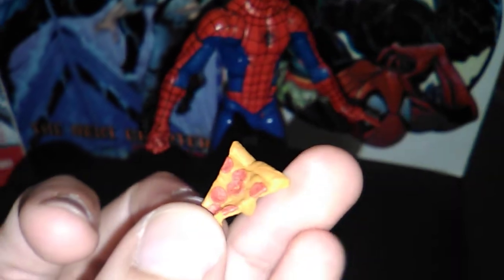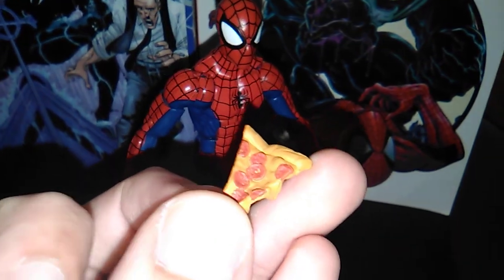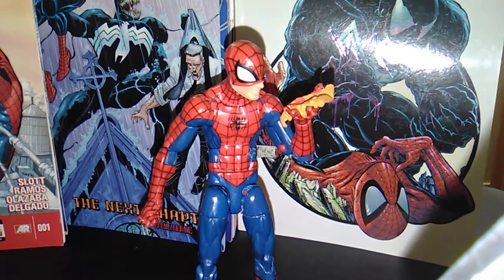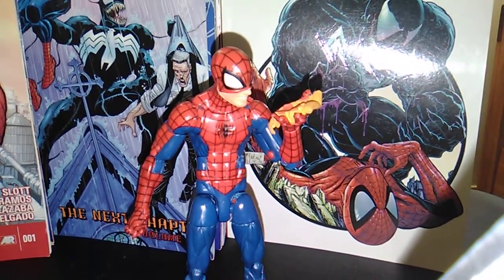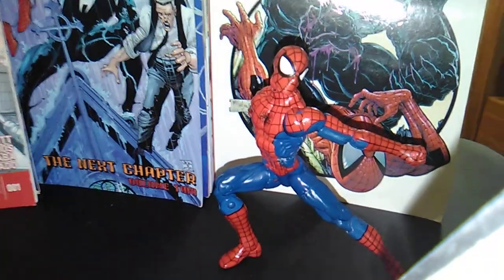But it's probably supposed to be more of a New York style pizza — you know the type that a geek from Queens would be quite fond of. But that's neither here nor there.